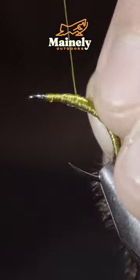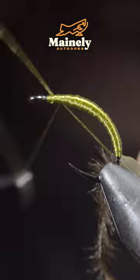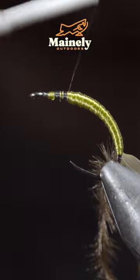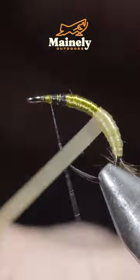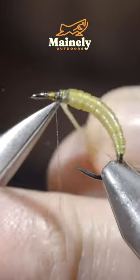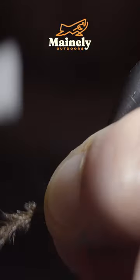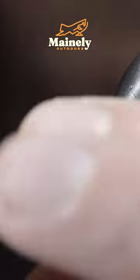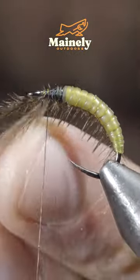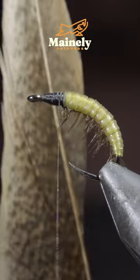Once happy, we'll grab some latex and secure it to our fly. Next up, we'll grab our latex and begin to wrap it in closed touching spirals, slightly overlapping the previous wrap. Once we reach our thread, we'll secure and snip the excess free. Grab our monofilament wire to further secure it and add some durability. Try to have your monofilament rest in the grooves of the latex that we just created.